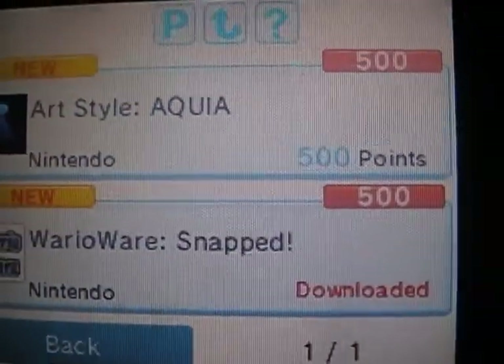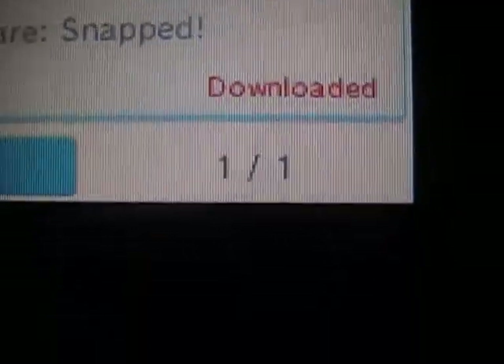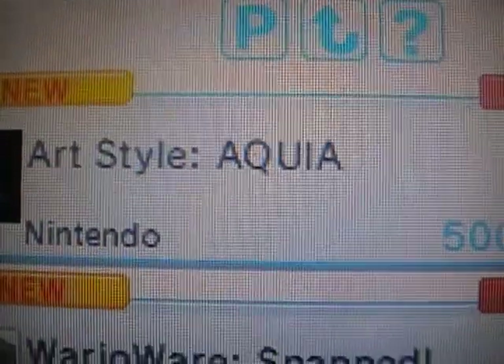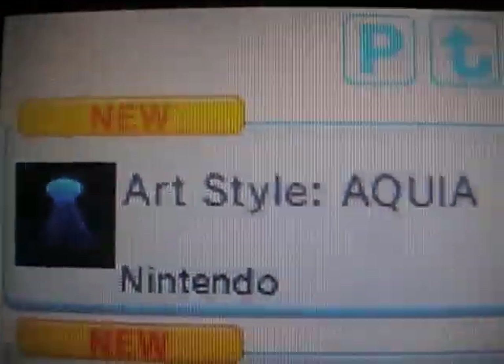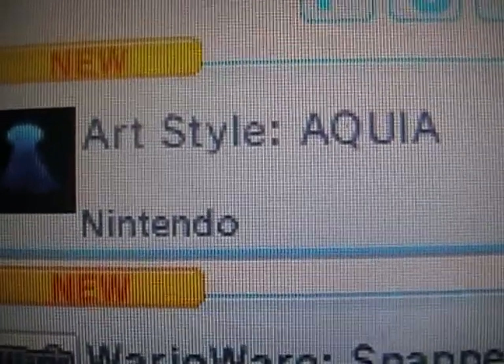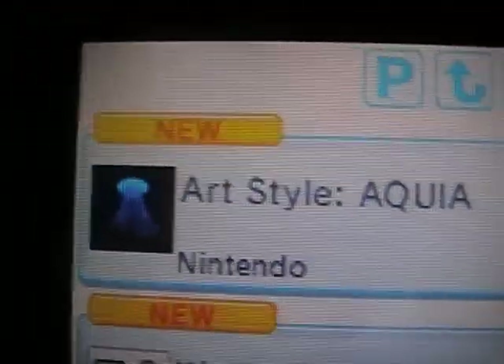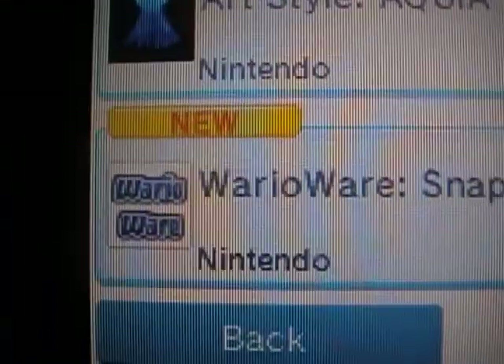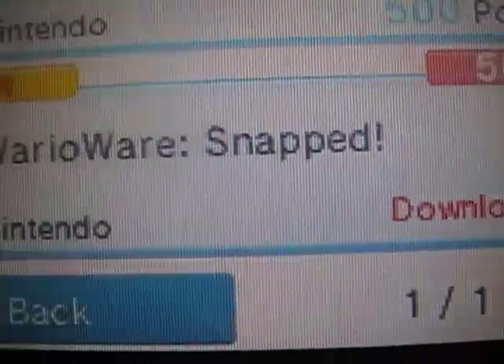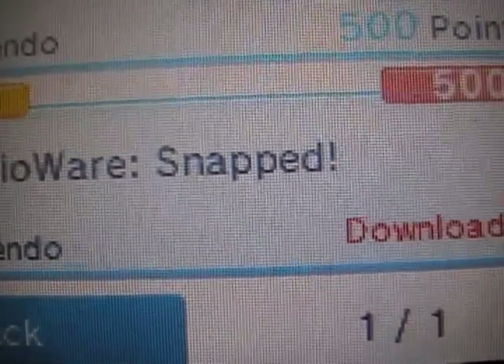Now let's go to the 500 points section — here's where there's some good stuff. Art Style — I think that's how you pronounce it but I might be wrong. I haven't played the Art Style games; if any of you can tell me if they're good or bad, please let me know — I'm really curious because I want to buy one. There's a bunch of Art Style games and they're all made by Nintendo apparently. WarioWare Snapped is also here for 500 points — as soon as I saw the title I was intrigued. This game is awesome.